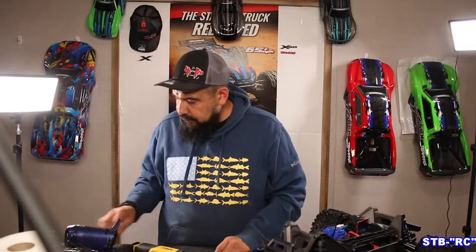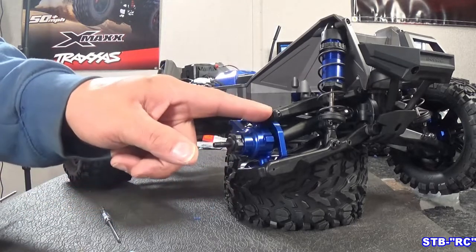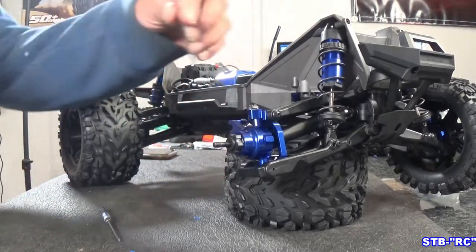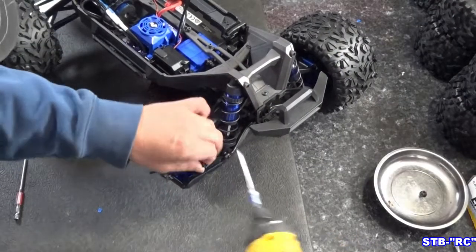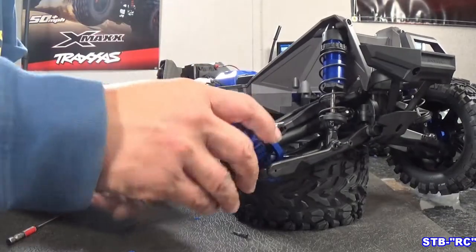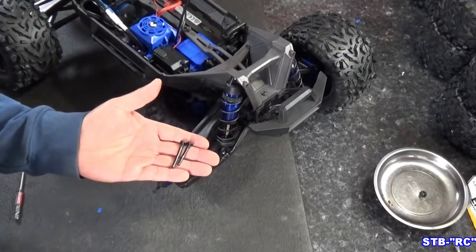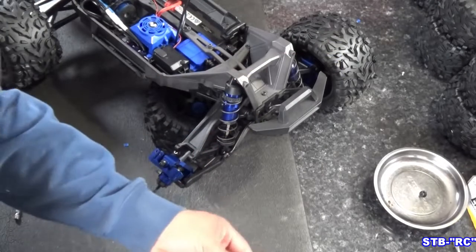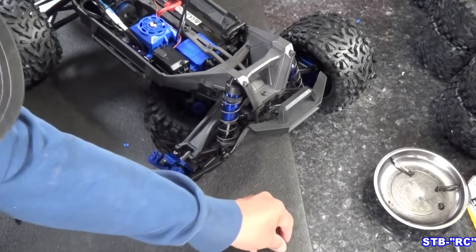Alright, you guys — got to pull tires off, I'll be right back. Let's pull this knuckle off. We're going to grab our 2.5mm and 2mm hex drivers. That's what we need — lower pin, upper pin, tie rod. These pins, if you're going to replace these, you're not going to reuse them. These will go into our spares. The tie rod screw will be reused.